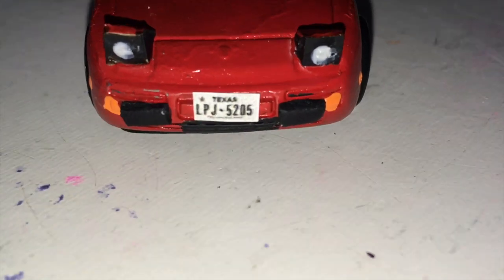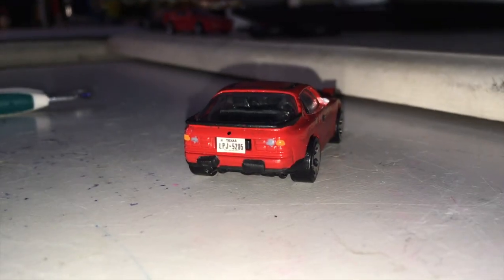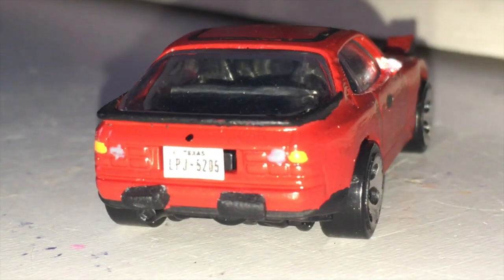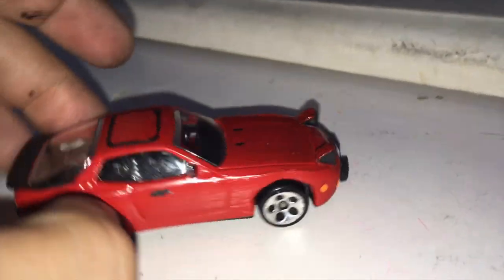Right after the side-by-side comparisons, I realized I forgot a couple of small final improvements. I put the license plates on using a license plate generator website and my printer, attaching them with blue tack. I also added a little black dot above the license plates for the keyhole.